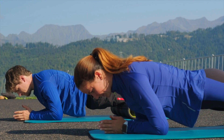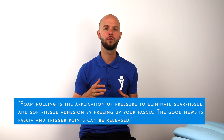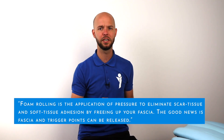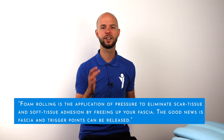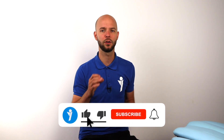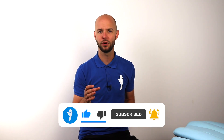Let's start with the question of whether foam rolling actually releases myofascial. When we Google this question, we get the following answer: foam rolling is the application of pressure to eliminate scar tissue and soft tissue adhesions by freeing up your fascia, and fascia and trigger points can be released. That's a false statement, and this is again why you should always second-guess what Google has to say. But these lines are making multiple statements, so let's look closer at each one.